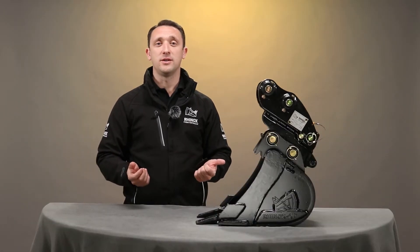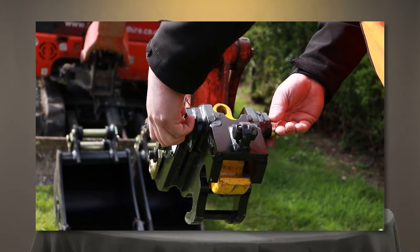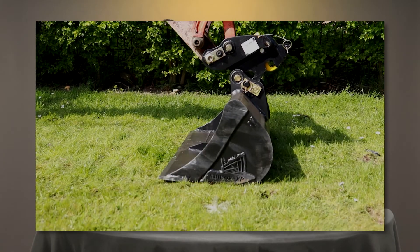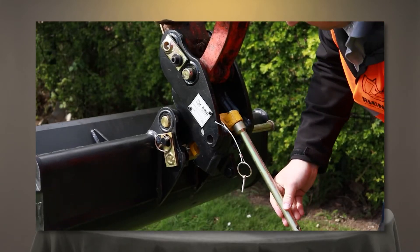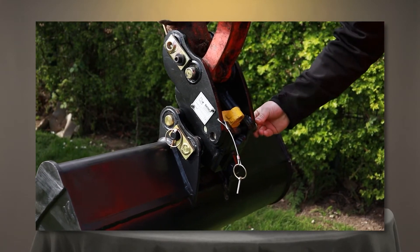The number one reason is it speeds up the whole task. You can change your attachments faster than driving the pins in and out of the dipper arm, and this makes your whole job more efficient and puts profit back into your job.